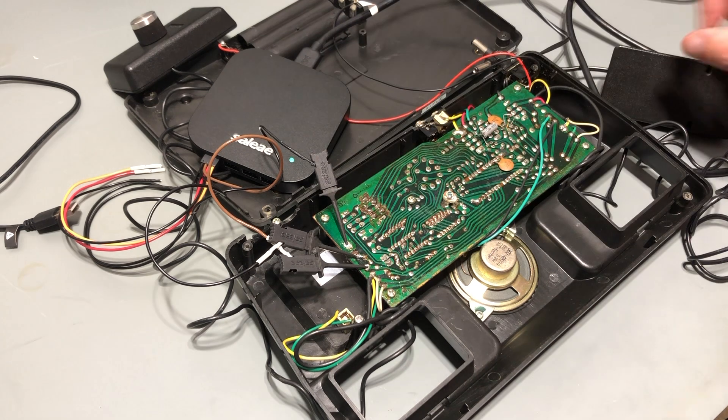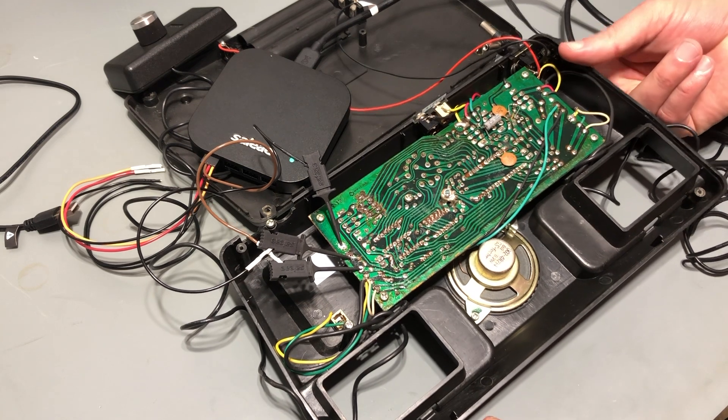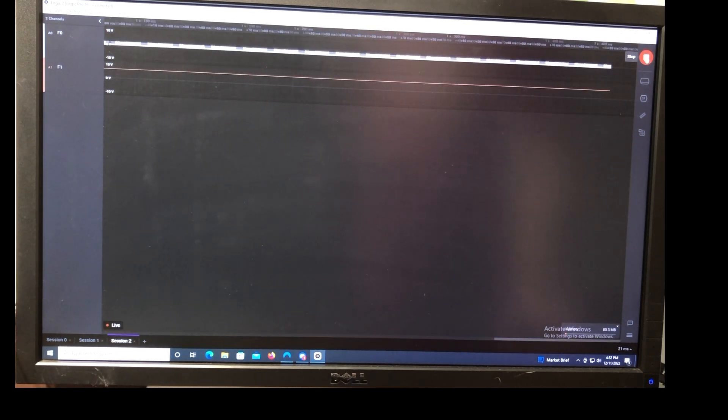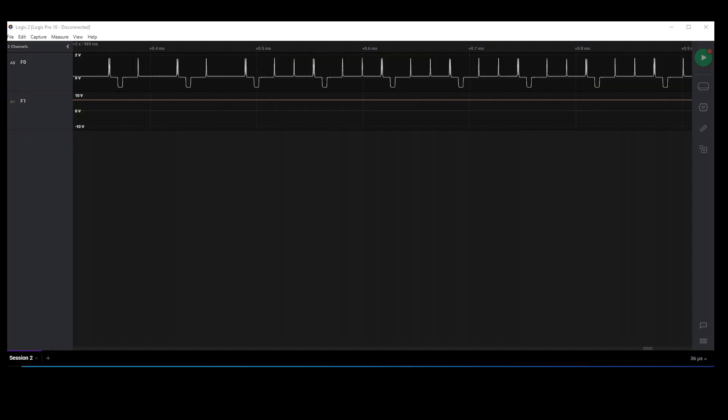I've got the logic analyzer connected now so I can power it on and see what it looks like. It looks like that was a valid assumption. The one on the top does appear to be a composite video signal and the one on the bottom looks like it's power. This should be remarkably simple — the board appears to be generating composite video already. I just need to wire an RCA jack to the composite video pin and ground. There's nothing more to this mod.